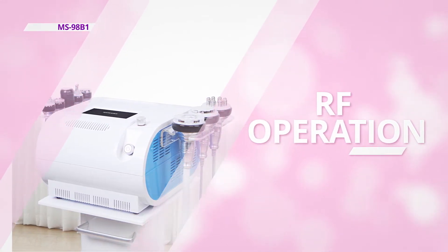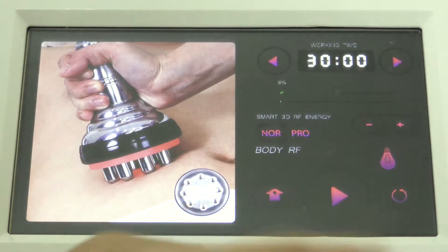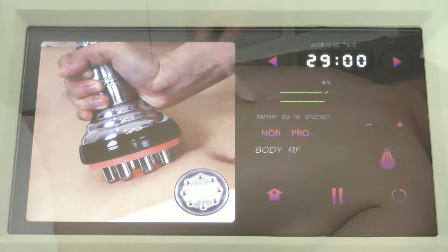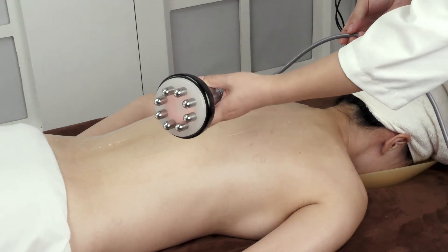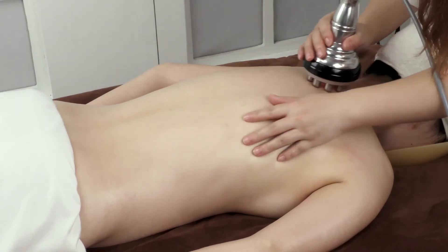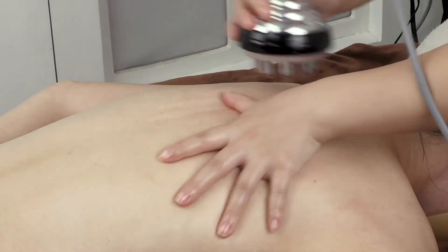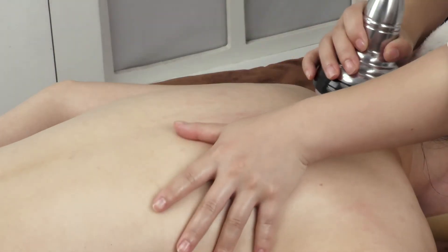RF Operation: Starting from Meridian GV to BL, move the probe from the neck to the 8-crevice area 3–5 times.